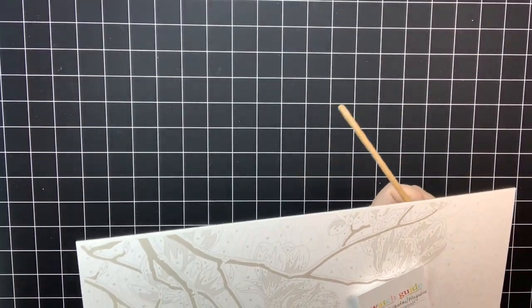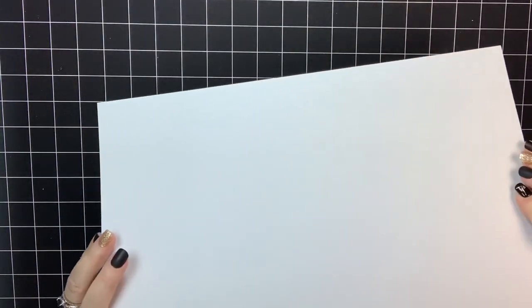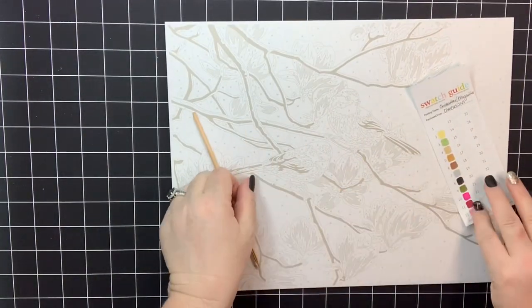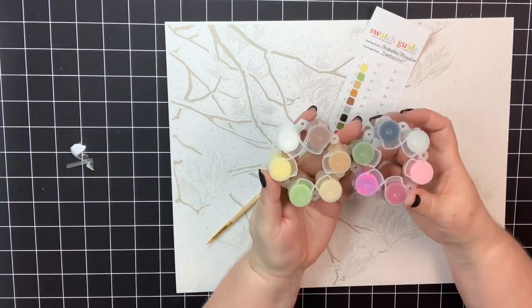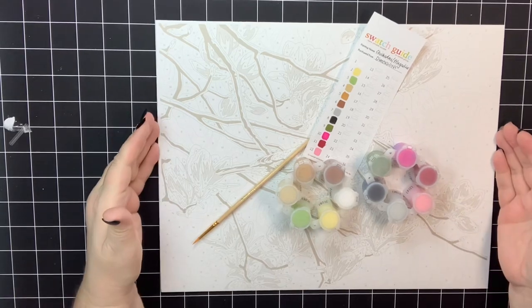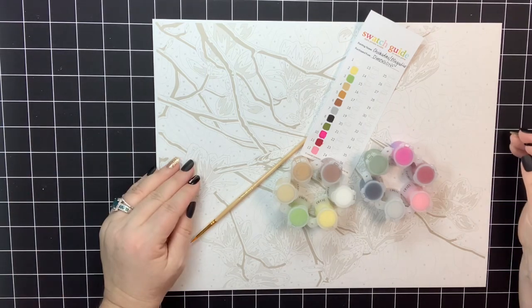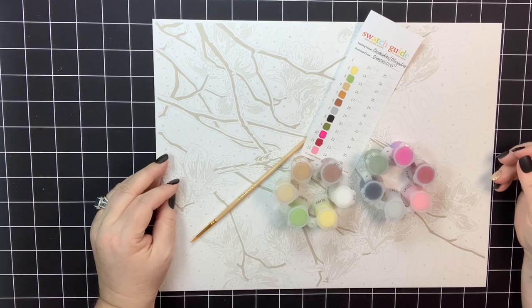I forgot to mention — they also come with a paintbrush taped to the back, so you do get a brush as well. That is all for today. One day I will come back and we will discuss the mixing of colors for a Dimensions Paint Works painting in a future video. I'm so thankful you joined me — I hope this gave you a little inside look at what to expect if you buy a Dimensions Paint Works painting. Please remember to subscribe to my channel since I have tons of videos coming up this year. Thank you as always for watching — I'll see you back soon!